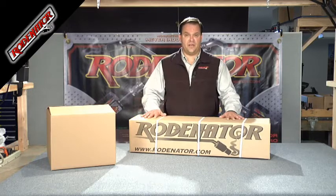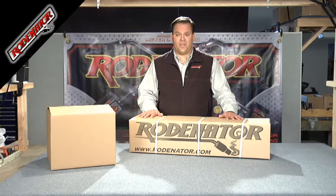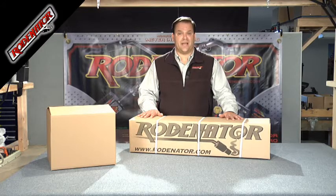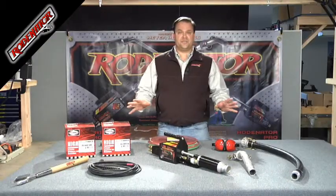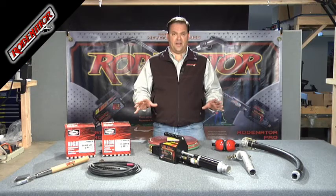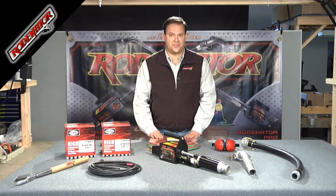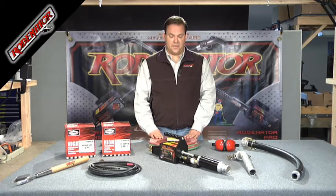The other box is actually the Rodinator itself. So now we're going to unpack these boxes, show you what's in them, show you how to assemble them, set your gases up, and go out and actually use it. You've just received your Rodinator R3, unpackaged it, and you're ready to hook it up. Let's go through a quick checklist of what was inside to make sure you have everything you need to be operational.